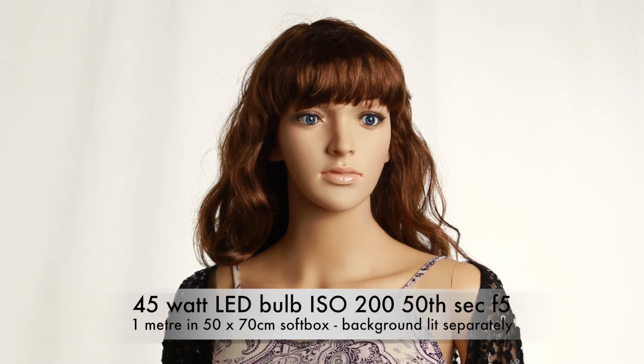They can be used inside a softbox, which is pretty unusual. Using a 45 watt LED bulb in a 70 by 50 softbox, a meter away, this is F5, ISO 200, 1/50th of a second. Please like and subscribe. If you have any queries, leave them down below and we'll get back to you. Check these out — they're going to be big.